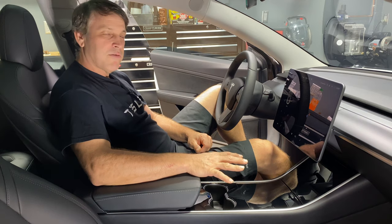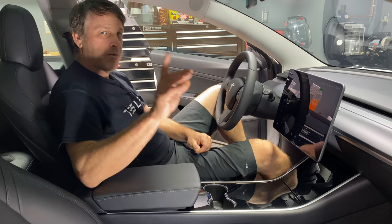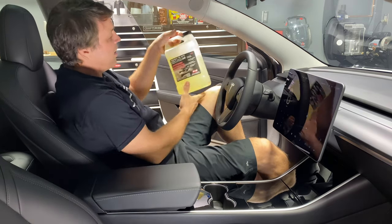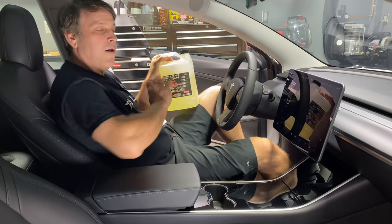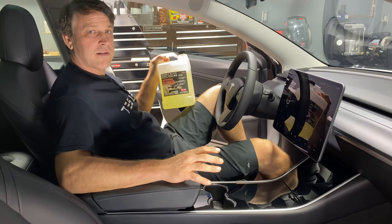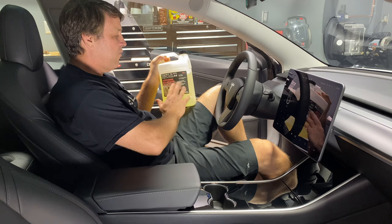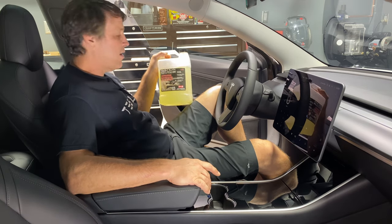I've been doing mine now for a year straight. I have zero scratches, nothing wrong with this whatsoever. So here we go — it's very simple. We're going to be using the P&S Express interior cleaner. You've seen that I've used this all around the Tesla interior. This is almost exclusively the only product I use in here. It leaves no residue, it has a fragrance that's reasonable, and it cleans really well.